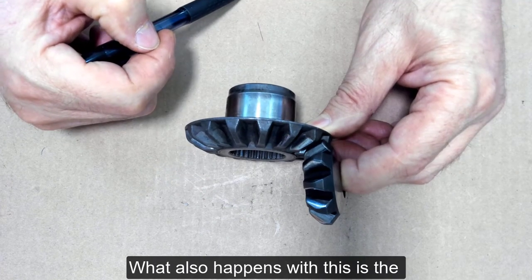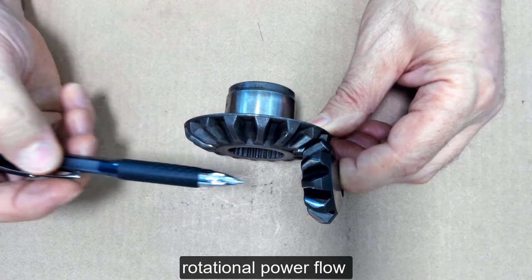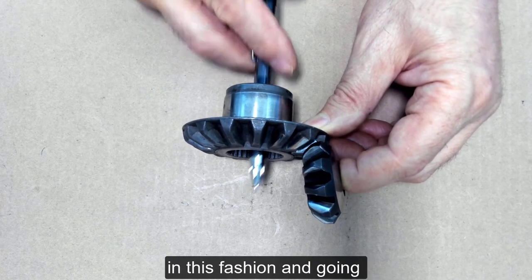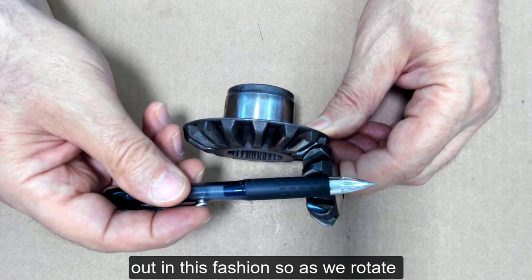What also happens with this is the rotational power flow changes by 90 degrees. It was coming in in this fashion and going out in this fashion.